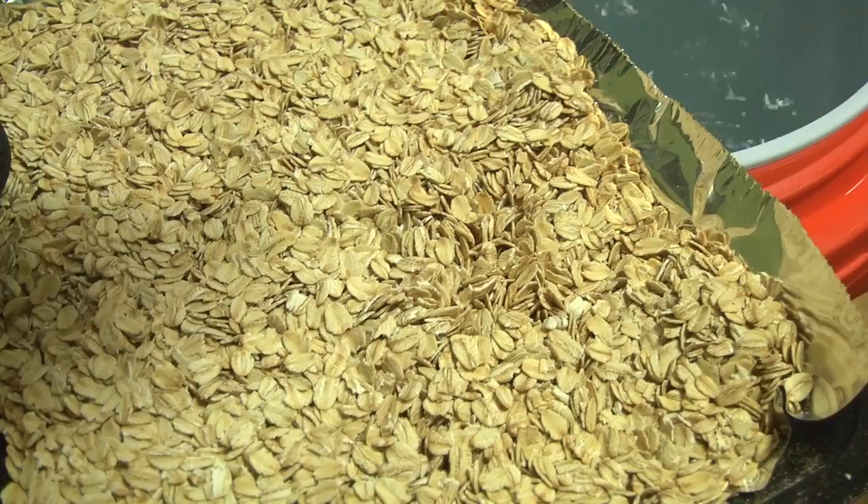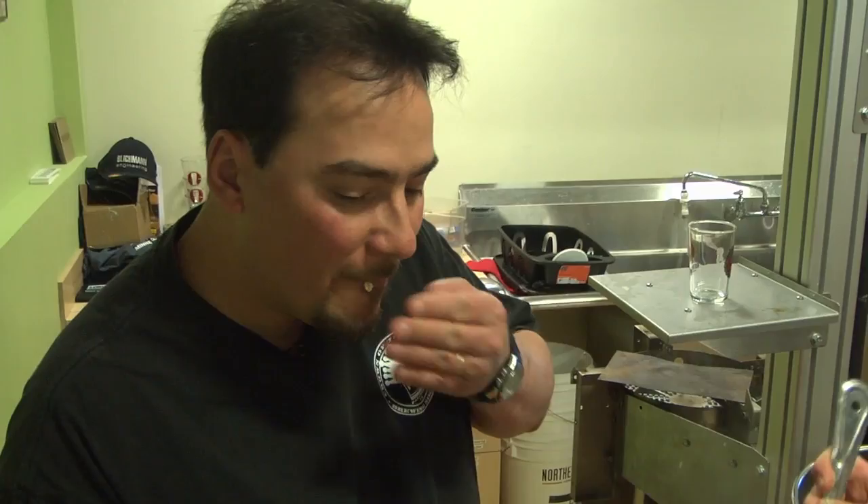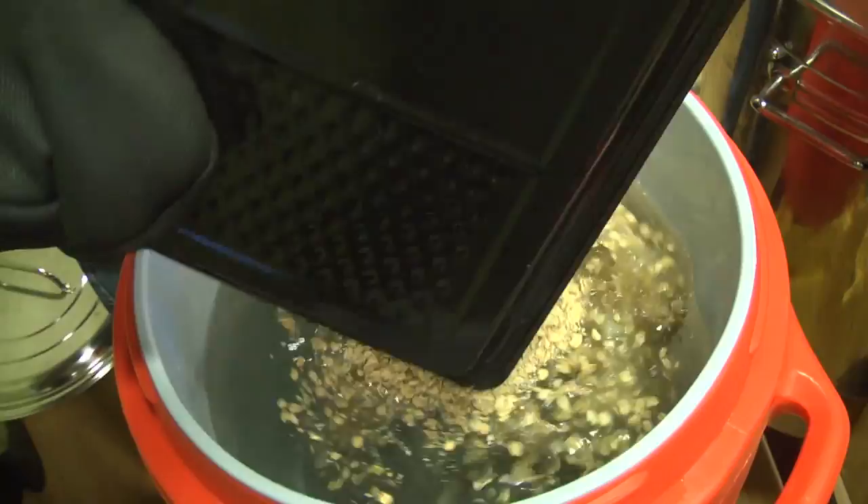I'm going to go ahead and dump in the toasted oats. You can see the toasted oats have a little more golden color than they had before. They have a nice toasted oat aroma. Tastes like toasted cookies.